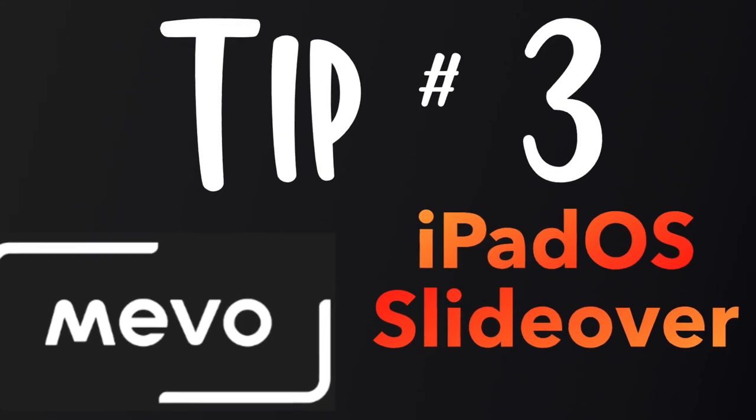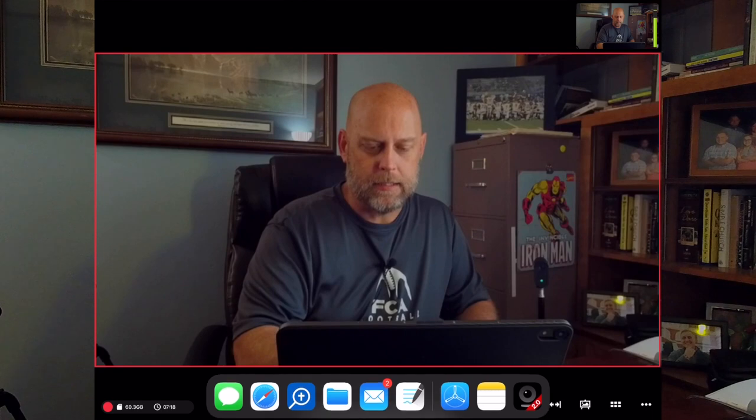Tip number three: Slide Over on the iOS system. I'm using an iPad on most of my streams, running iPadOS, and Slide Over is one of those features built into the iPad that actually helps me greatly when I stream. I'm going to show you on the screen here what it looks like to use Slide Over while you're streaming — it does not interrupt the stream. I know the Mevo 2.0 app likes to stay in the front and you lose control if it's not in the front.